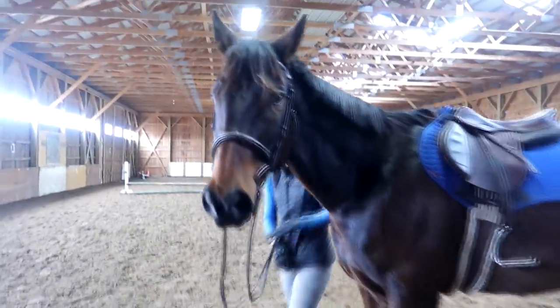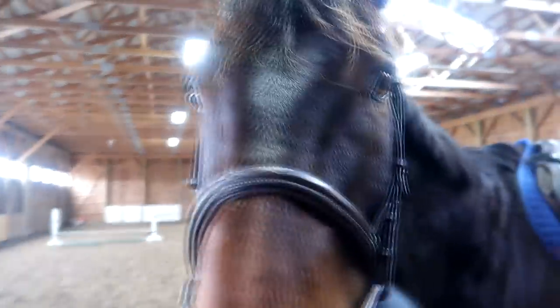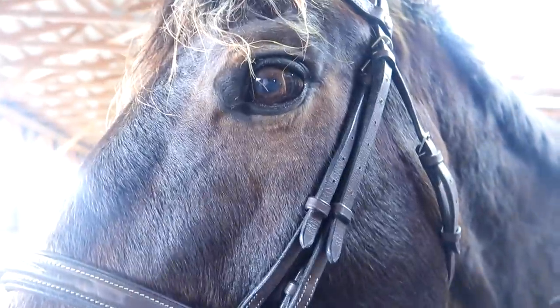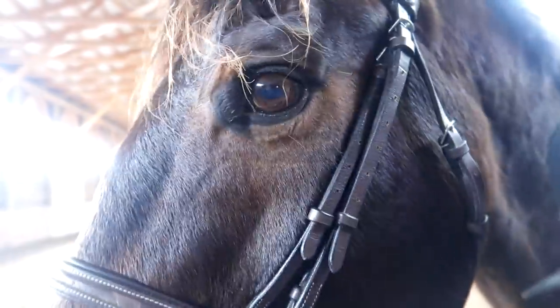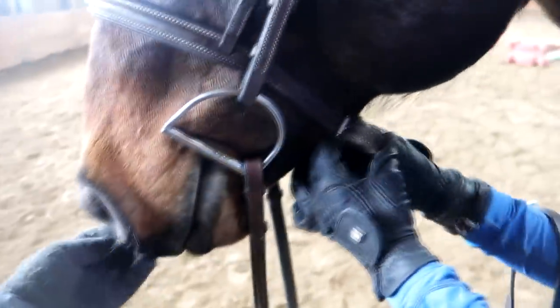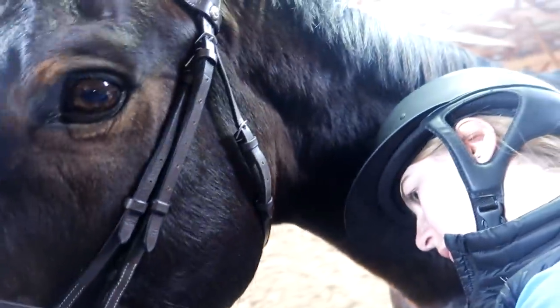Well, hello Mr. Handsome! How are you liking your new feed? He's saying he really likes it. Hopefully that stuff will make you chubby — chunky ponies, yeah, it's a little chubby.